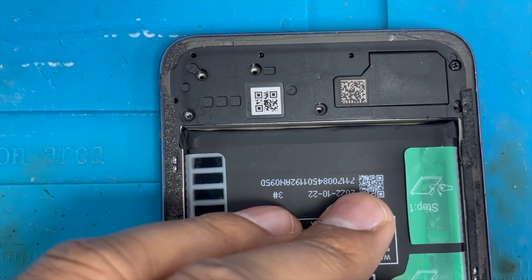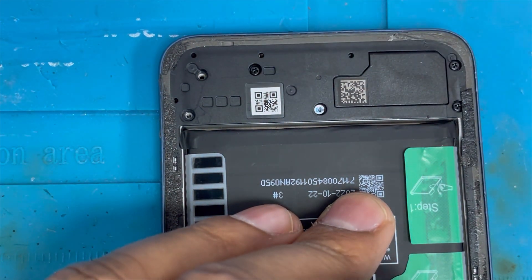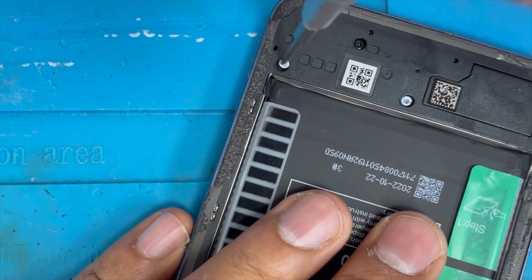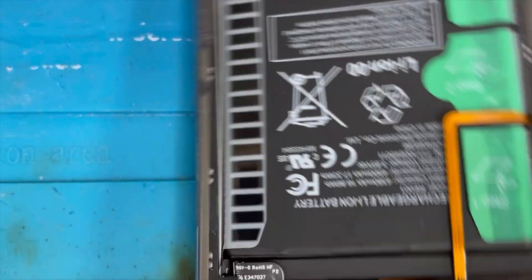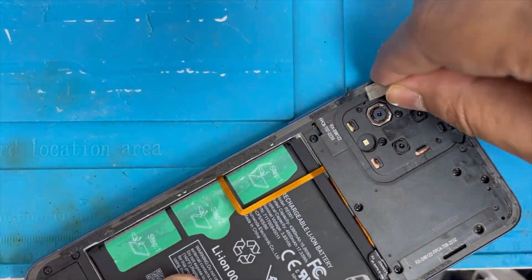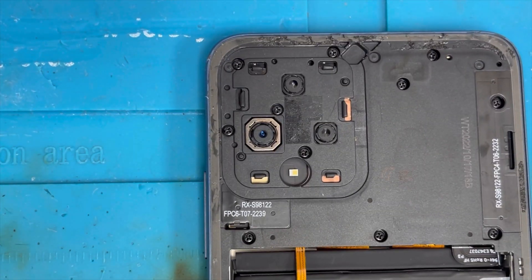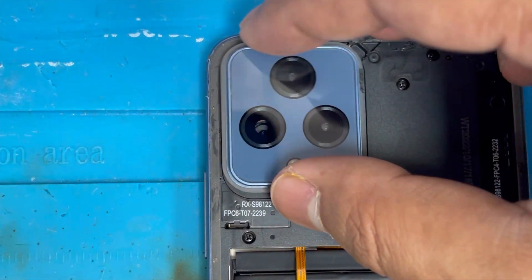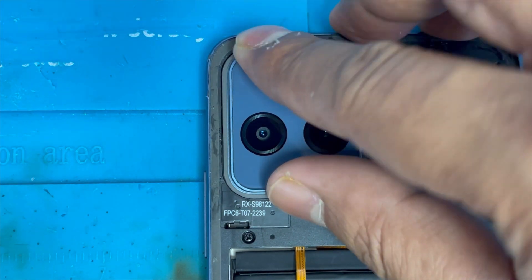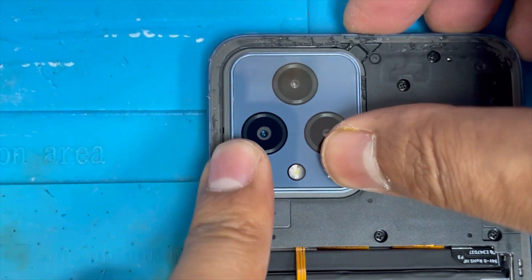Now we're gonna clean this glue on the bottom side — there is a screw we have to put back. All the screws are the same. Now we're gonna clean this glue on all sides of the frame. Now we're gonna put back this camera cover — just press it down and press to lock it, it's gonna attach.